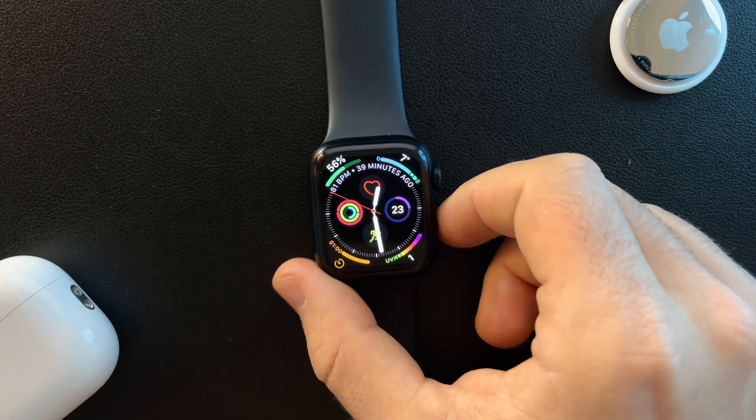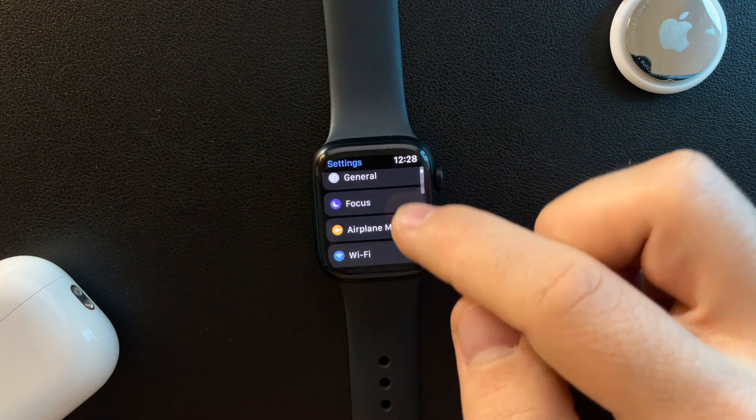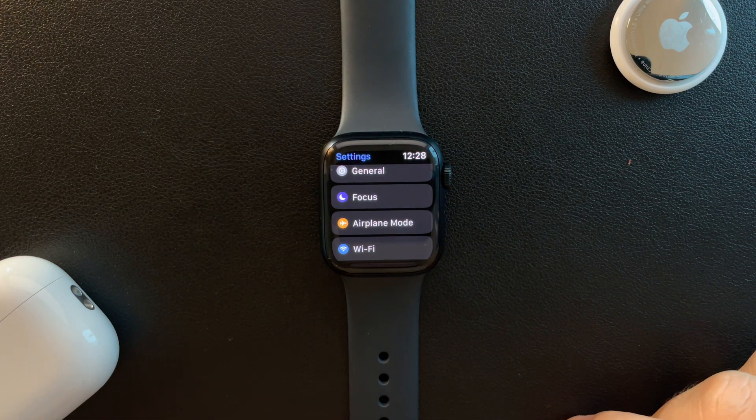You can also turn on the focus modes through the Settings menu. If you go to Settings and then go to Focus Mode, you can turn them on and set them up as you wish.